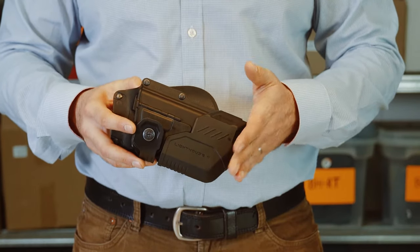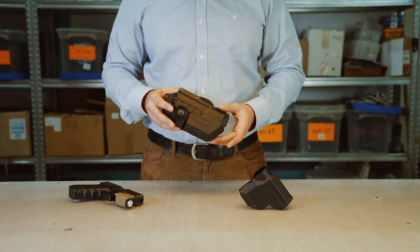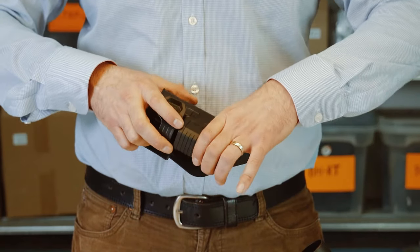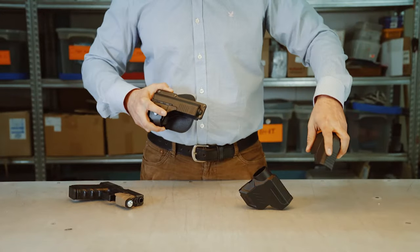Simply snaps on just like that. It's very firm — it can't come off unless you use force. Now if you want to disassemble it, all you got to do is hold it from this side and hold it from this side and you pull just like that.